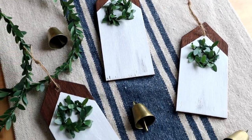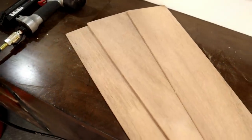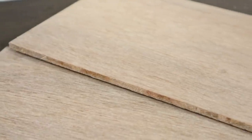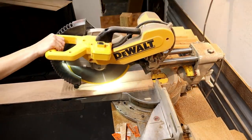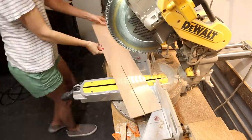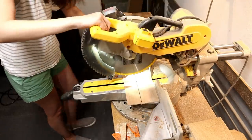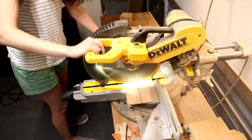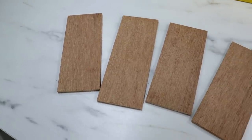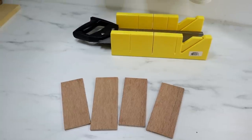First up are these adorable little farmhouses. My best advice when making ornaments is to search your house for scraps you already have. This is some underlayment left over from a project. I'm taking my miter saw and cutting them down — I measured mine to be six inches long, and the width can vary since all houses are different. Mine are about three inches wide. I'll use a hand saw and miter box to cut the roofs at an angle.